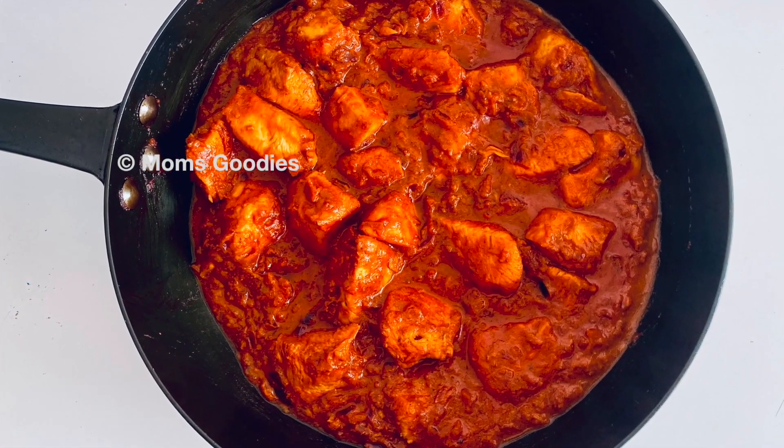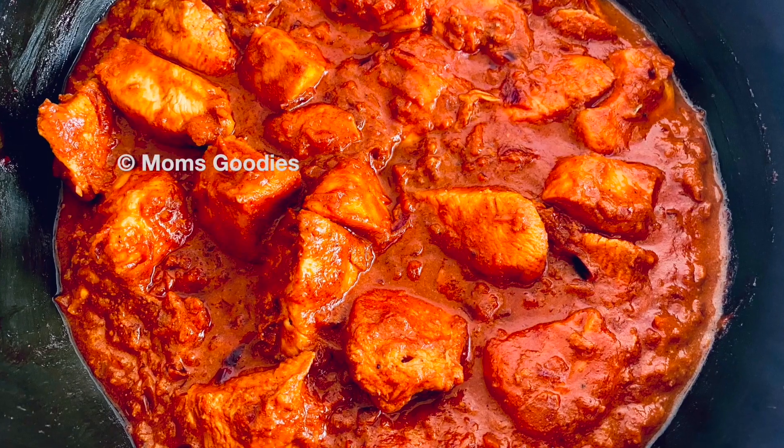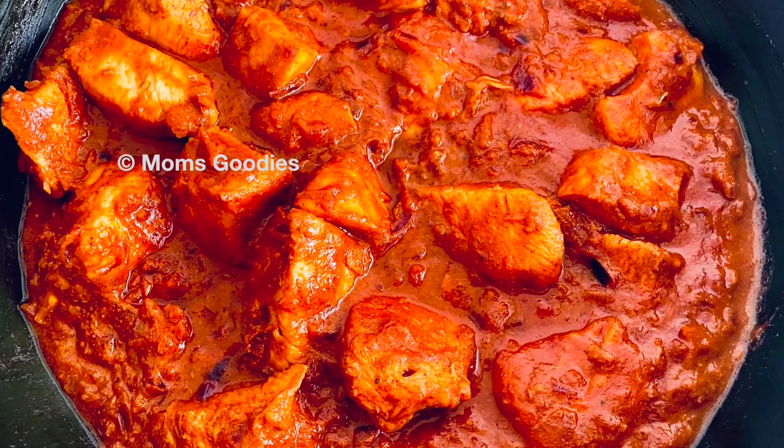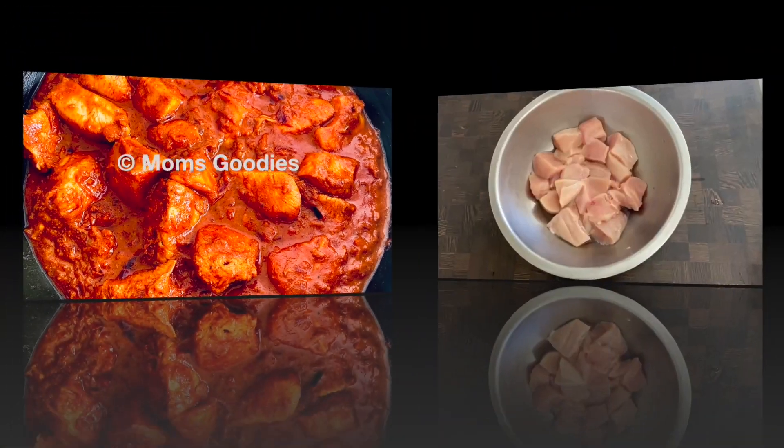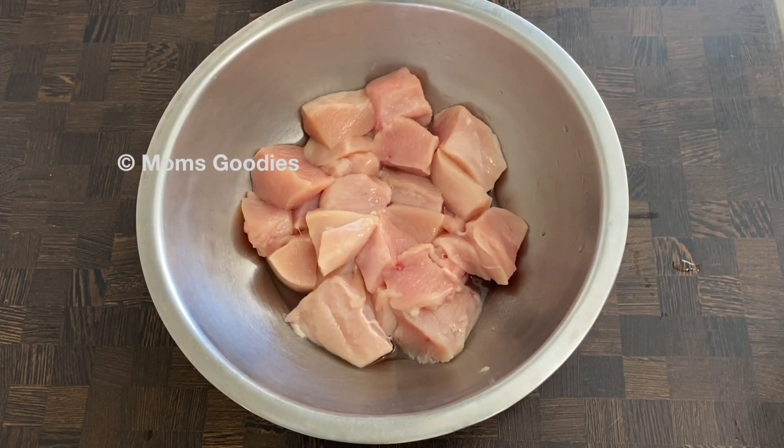Hi everyone and welcome back to my channel. Today I'm making this yummy and delicious chicken tikka masala, so keep on watching. I've taken 300 grams of boneless chicken.